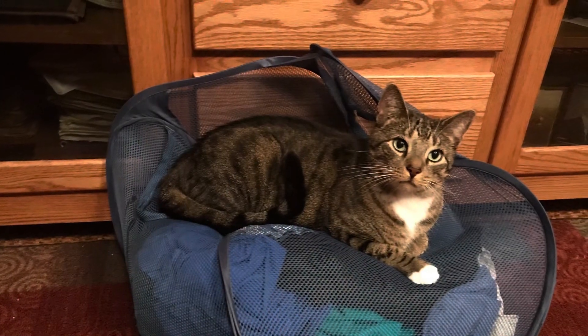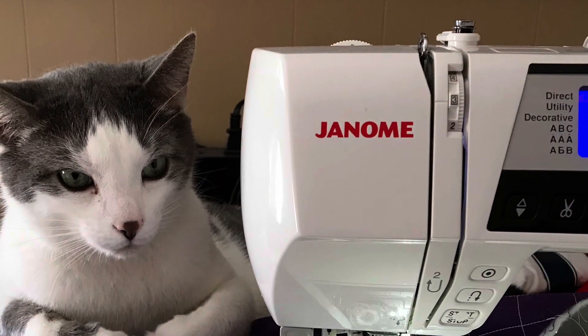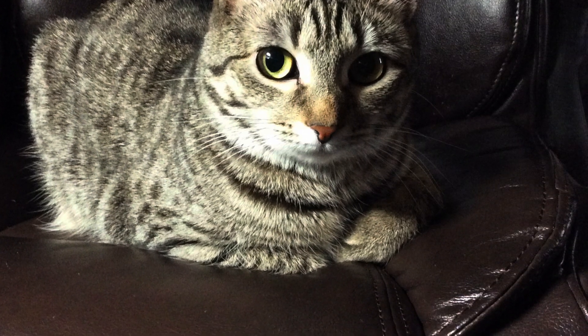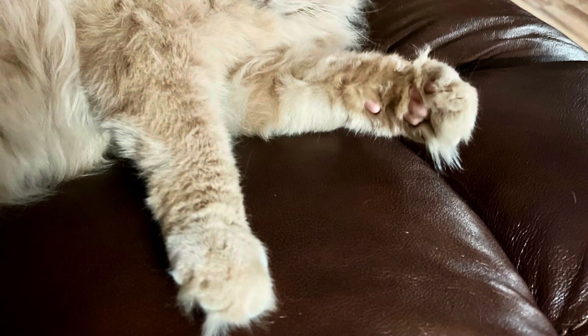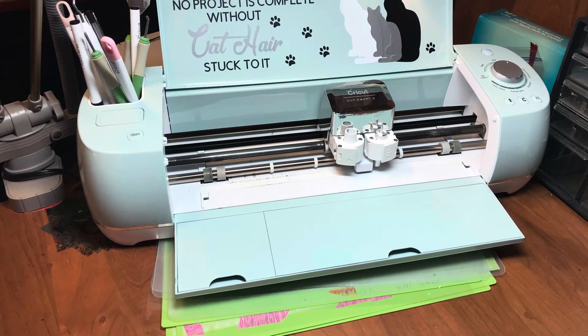My cat Kenneth — he's 11 and a half years old. Next up is David, he's also 11 and a half years old, they're both brothers. And then Bridget — little Miss Bridget is 10 and a half. And Pumpkin is a stray, I'm guessing between three and five years old. And my cricket. Apropos — no project is complete without cat hair stuck to it.